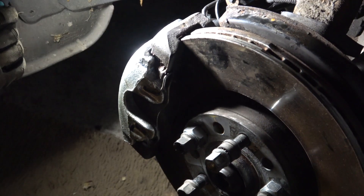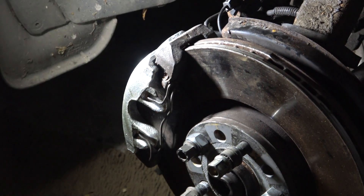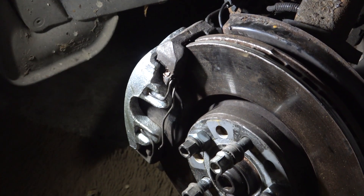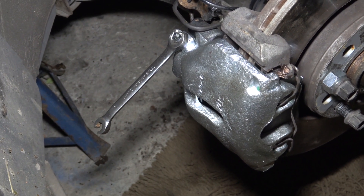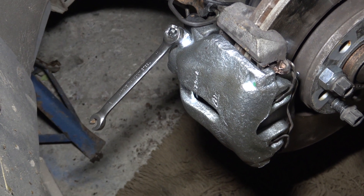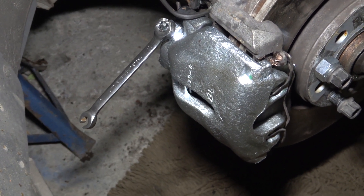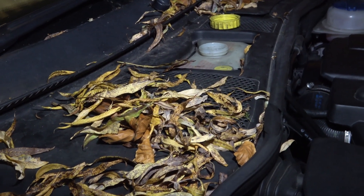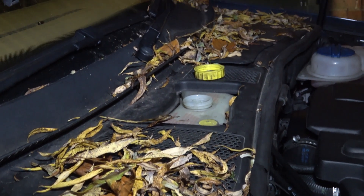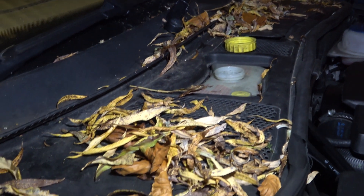It's ported up, so it needs bleeding now. We're just checking the level of brake fluid first in the master cylinder reservoir before we go on and bleed this caliper up. This is the brake master cylinder reservoir here — and I'd like to say there are no leaves in this engine compartment at all.